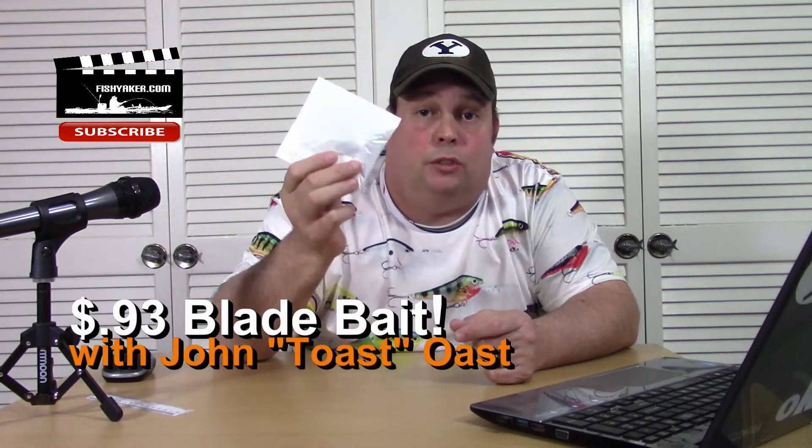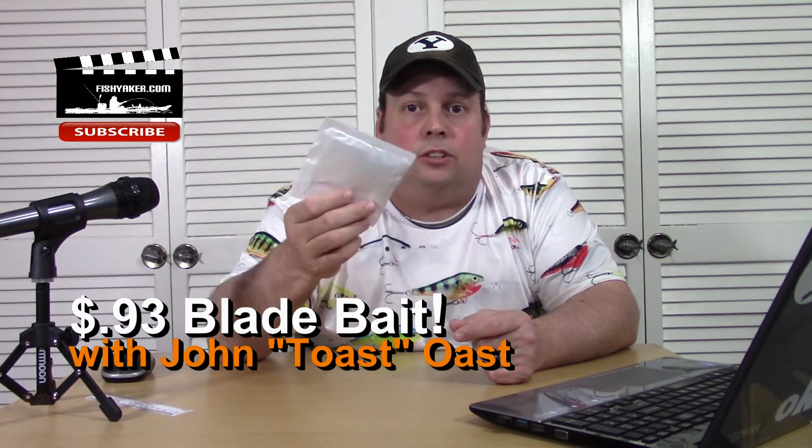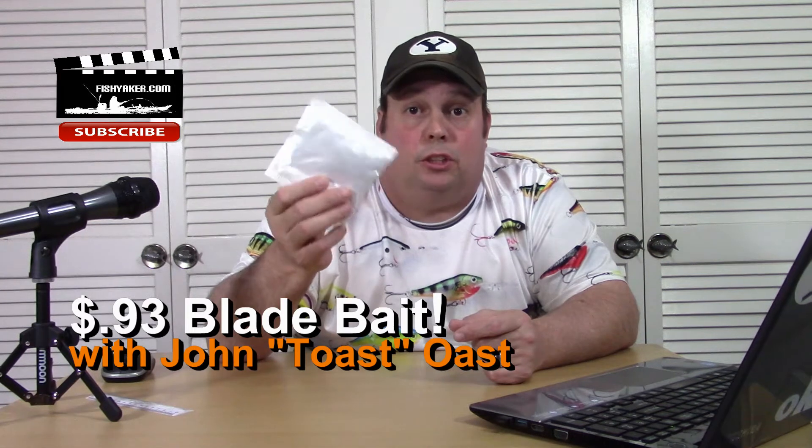Hey guys, it's Toast again from the FishYacker YouTube channel. Waiting for spring to get here, got the snow plows going outside, and in this packet here I've got another really inexpensive sub $1 blade bait. Let's take a look at it and see if this one's any good or if it's a piece of junk.